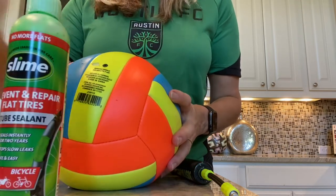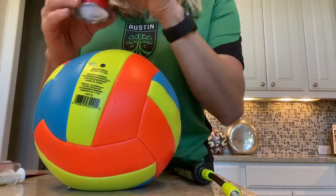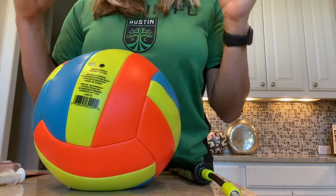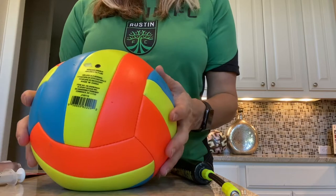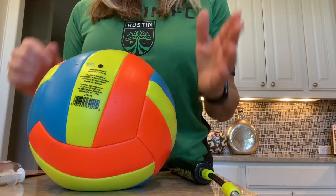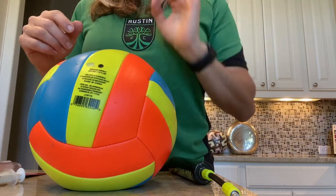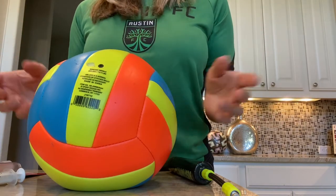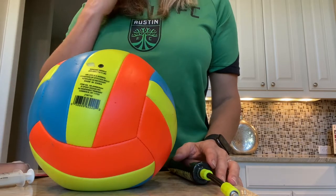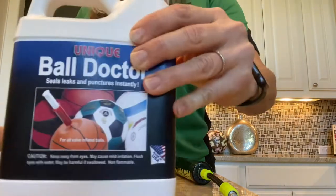You inject the sealant into the ball — about 20 milliliters — then pump up the ball and vigorously shake it to spread it around the inside. With probably six or seven failed injectors, I ran to Home Depot, bought things off Amazon, even went to the tractor supply for livestock syringes, went to Lowe's, went to Walmart. I had a really hard time finding anything other than a marinade syringe, and that just would not push the fluid through.